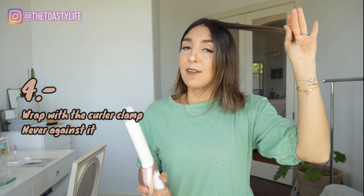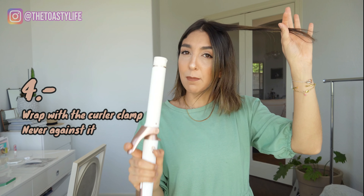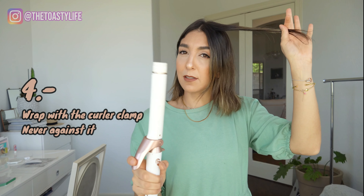Next up, the wrapping - I think that's one of the issues you might be having. So you can see it's round. I'm team clip. It's a lot easier for me for the kind of wave I like to do. You always start, clip it. The clip is actually to the front. Always leave a little tip hanging out here, and always wrap with the shape of the curl. Never wrap like this - always wrap with the shape of the clamp, the wrapping.